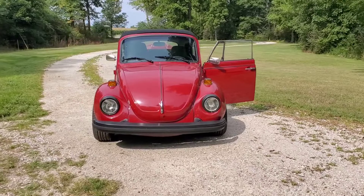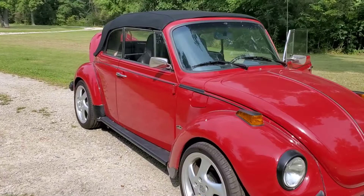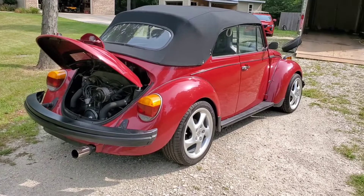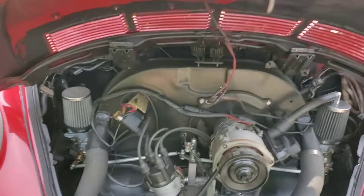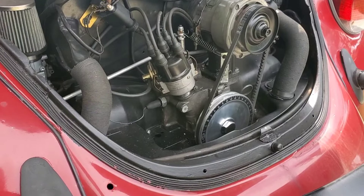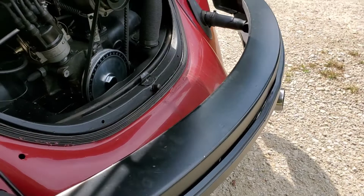Just got this '76 Volkswagen Super Beetle in. It's in pretty good condition — said it was redone a couple years ago, but I'm not sure. The main thing is we've got a leak back here. I pulled it into the trailer last night and it was leaking pretty good, so I'm gonna have to redo some seals and see what's going on.